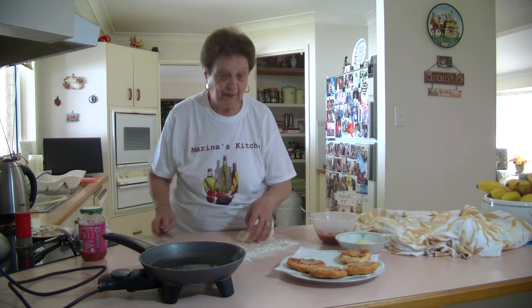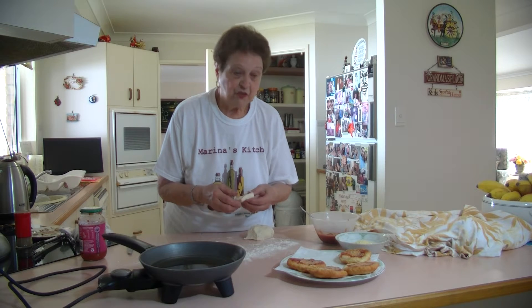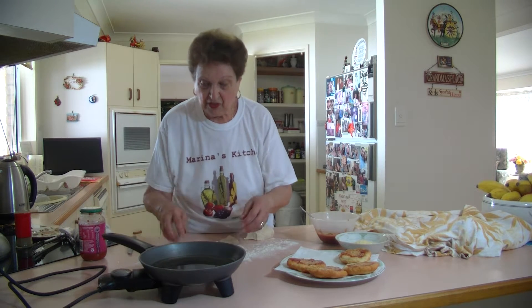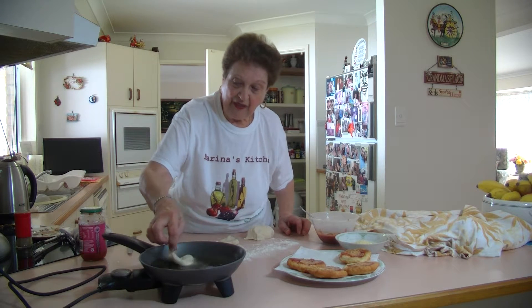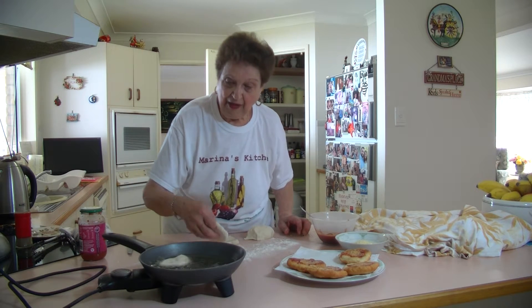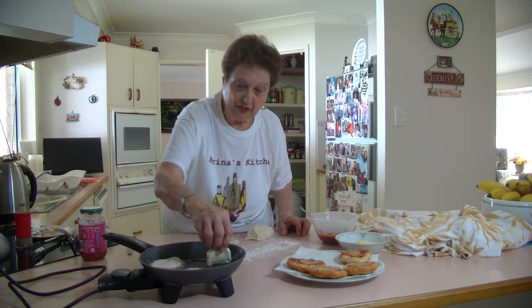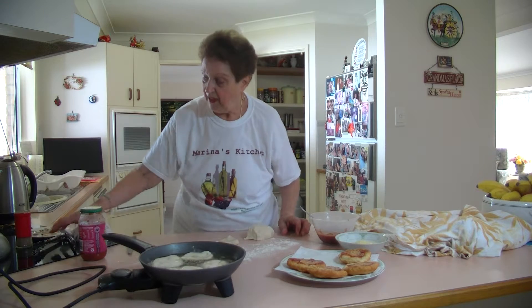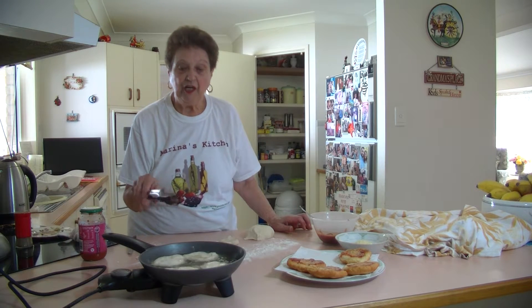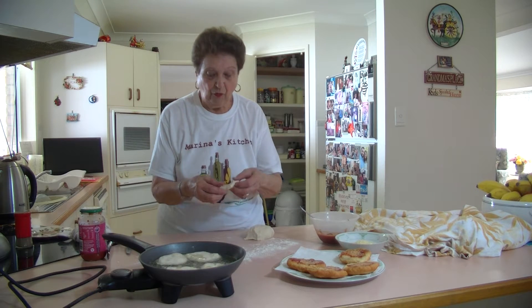Then quickly just put on that tomato base and have them like that straight away. This is getting nice and hot now — I can put them in. Just put them in like that. See how they fry up? Don't prick them with a fork because the oil will go inside — we don't want that. You can put about four at a time in there. Give them a couple of minutes on each side and then just flip them over.